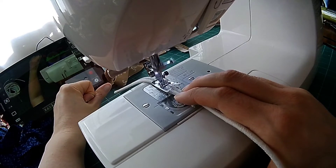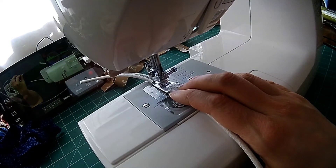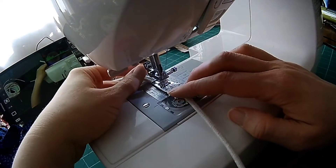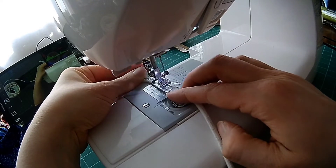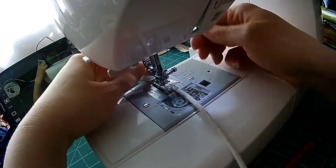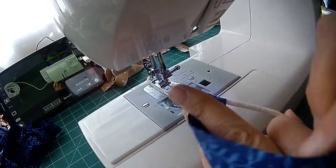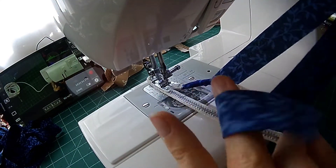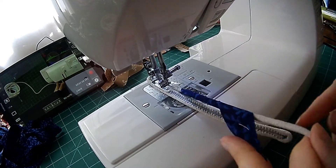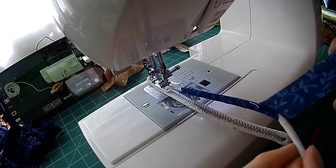Once I get to the end of my rope where I have to turn again, I'm going to keep my needle down on the side that I'm turning towards. I'm just going to keep lowering and raising my foot so that I can sort of get around that corner. The first few corners are the worst, but after that they kind of round out and are much easier — you don't have to be so picky about making sure they're nice and tight.